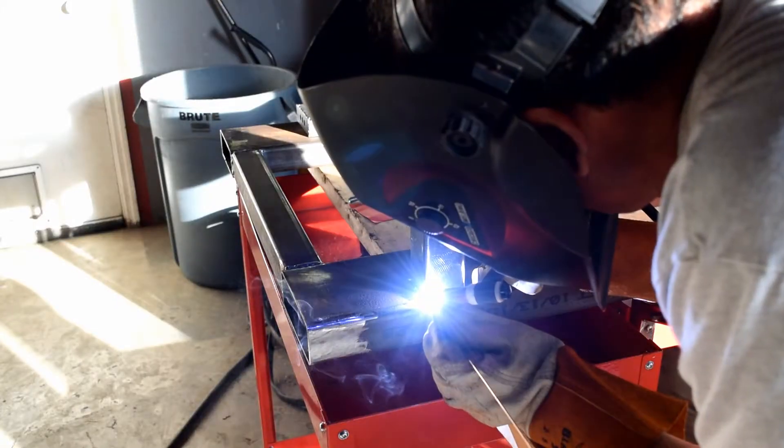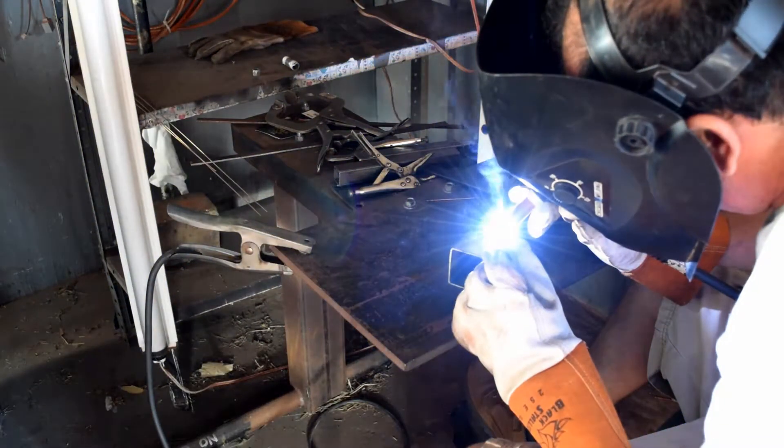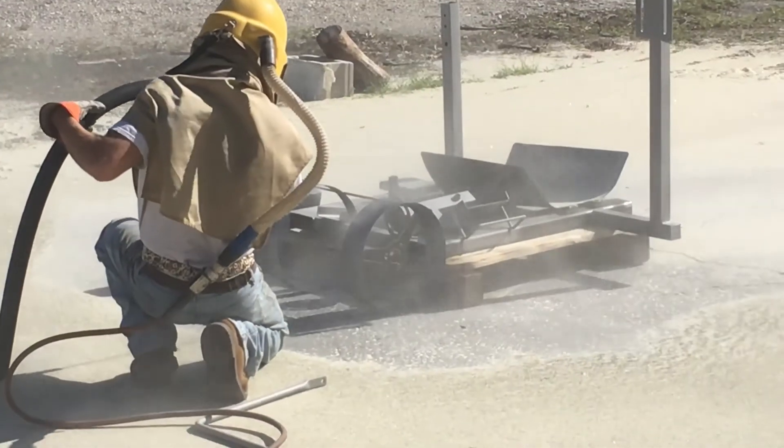Our preferred method of welding is TIG welding, which, while it takes a very long time to master, possesses a precision, cleanliness, elegance, and strength that is unparalleled by any other weld.